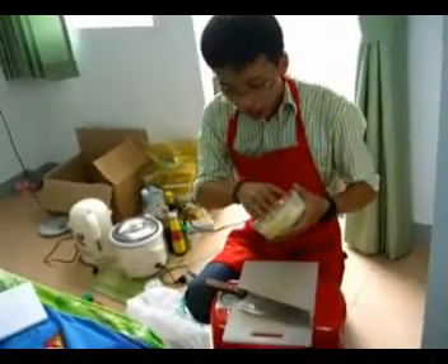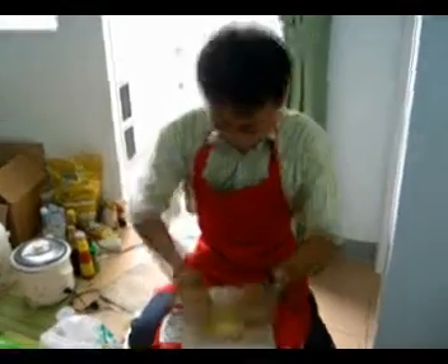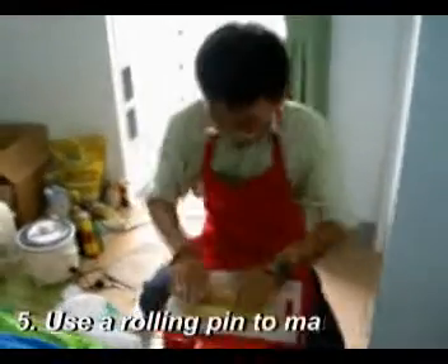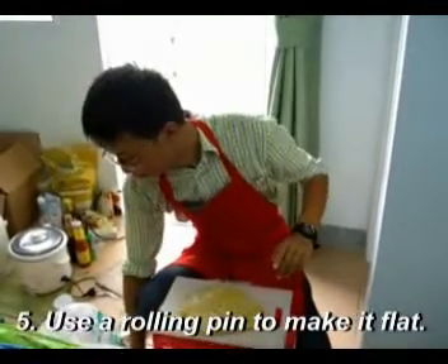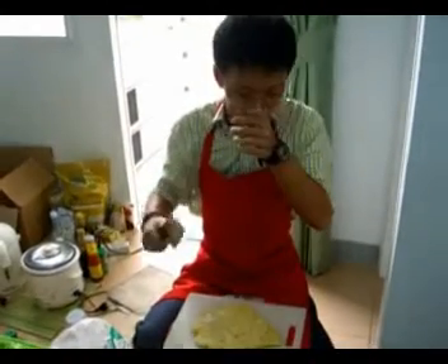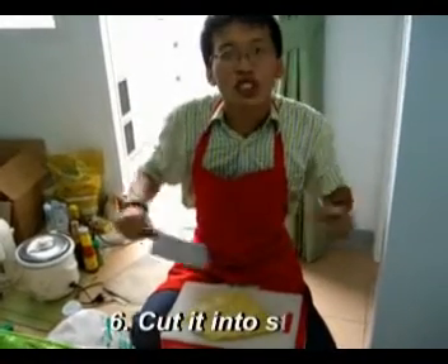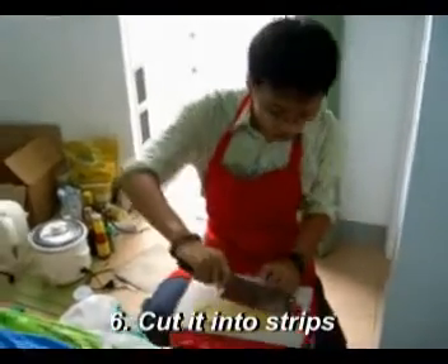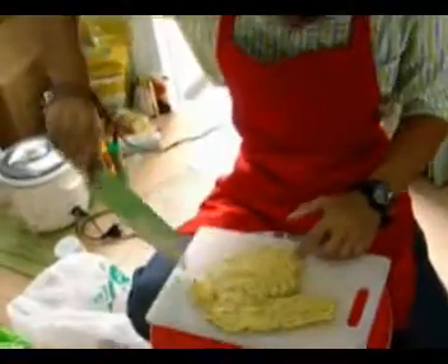If it is too sticky after resting, we can add some flavor. Then we make it flat. Use a knife to cut it into strips.